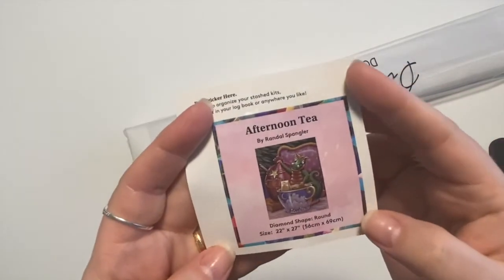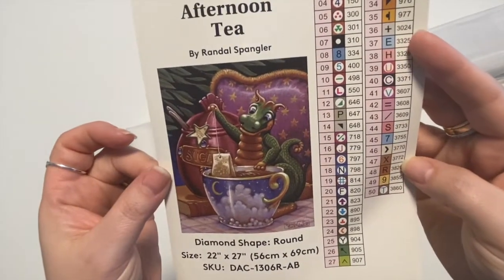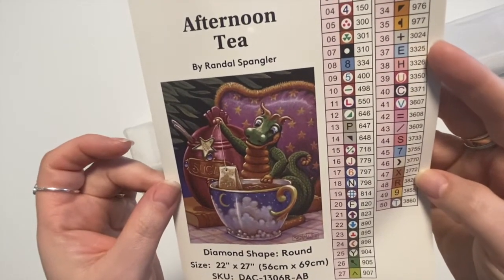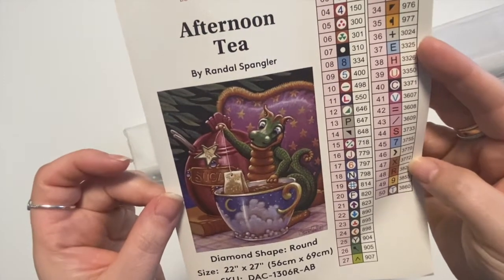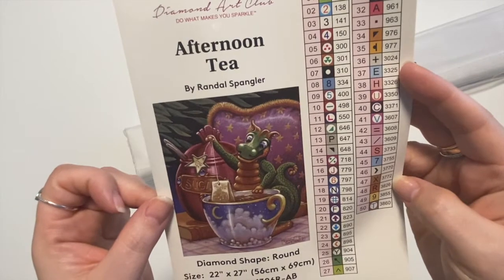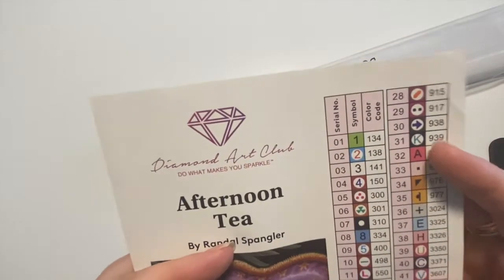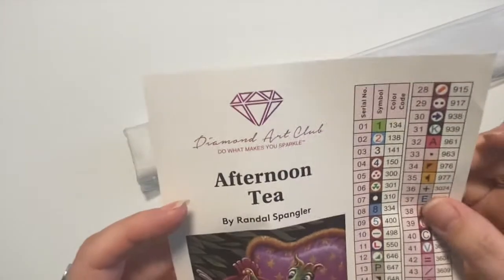Here we have the little sticker and then here is the large one. It is such a cute image with the little teacup, the sugar pot, and he has his teabag in his hand there. Fifty colors and three ABs.